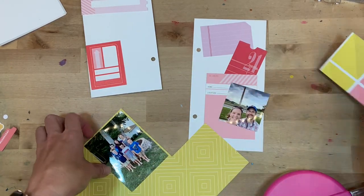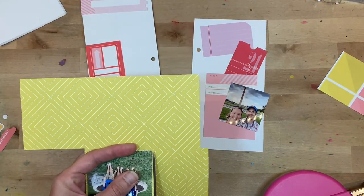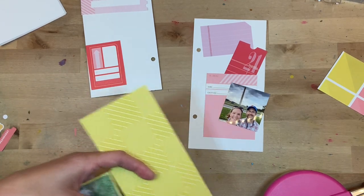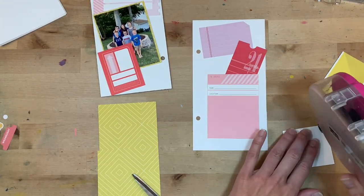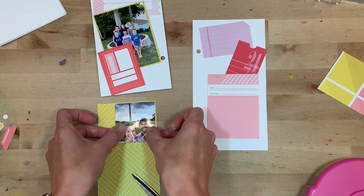I keep my club scraps together — I have a scrap envelope full of Felicity Jane scraps and a scrap envelope full of Hip Kit Club and Paper Person as well, because I know those products work really well with each other. I don't necessarily want to divide them all out by color, which is how I have the rest of my more generic scraps organized.